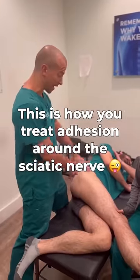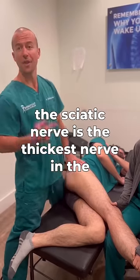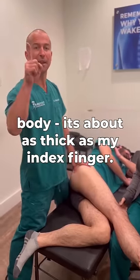This is how you treat adhesion around the sciatic nerve. The sciatic nerve is the thickest nerve in the body — it's about as thick as my index finger.